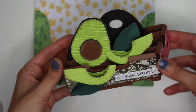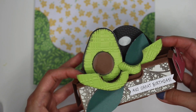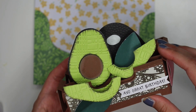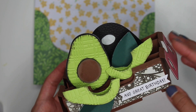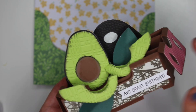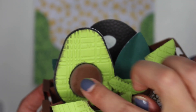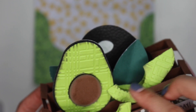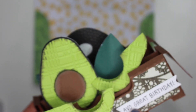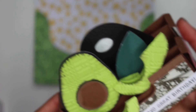My sister loves avocados, so I got this file from SVG Cuts — I will have a link down below — and I decided I would make her an avocado box card. I had embossed these avocados to add a little bit of dimension. I also inked the edges to add a little bit more interest and detail. I had folded the leaves, and I added this little banner that says 'Avo Great Birthday.'